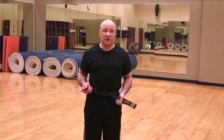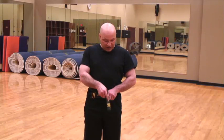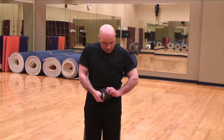From here, tighten. With the one that is in your right hand now, you will make your knot. From here, it will go down, under, up, and tighten to the side.